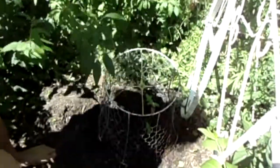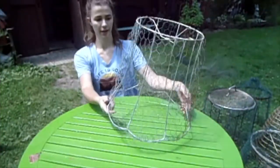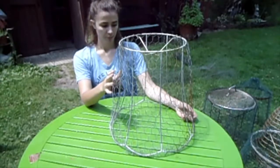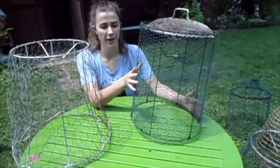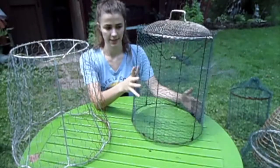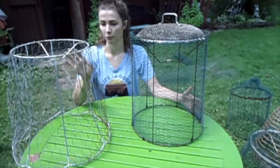When I insert my cloches, I like to make a little ring so they sit in it, making it harder for animals to dig under. The cloche I just made uses the larger chicken wire, which is more difficult to handle than the smaller chicken wire — partly because the smaller one has a coating on it that makes it easier to work with.